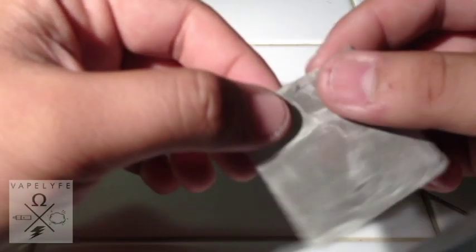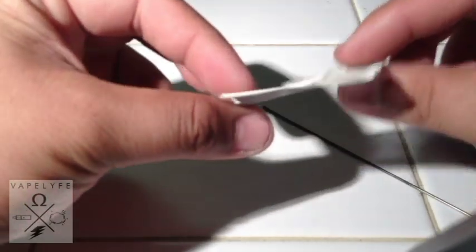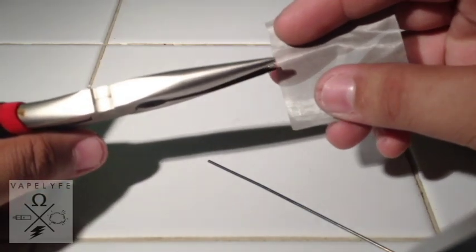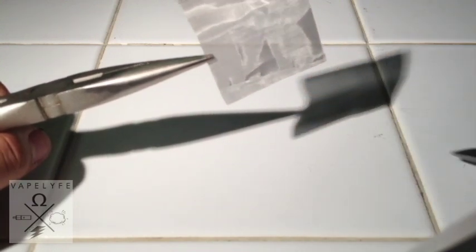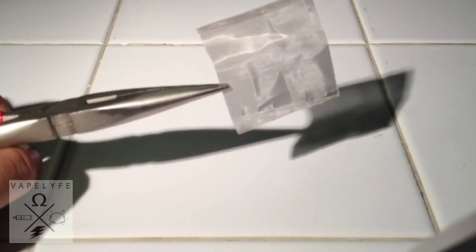Before I roll it up, what I do is actually burn the whole thing just to get everything out. So I use a huge torch — that speeds up the process. Take this and hold it with pliers. The torch I use is pretty strong.